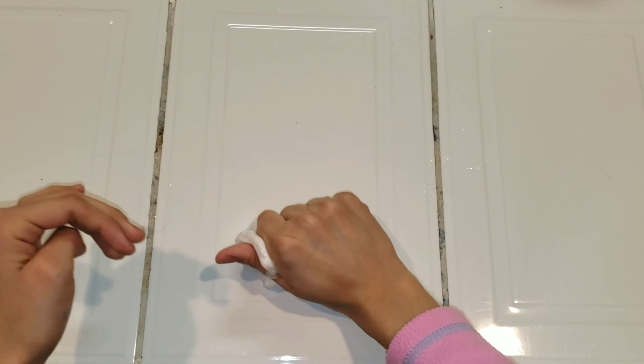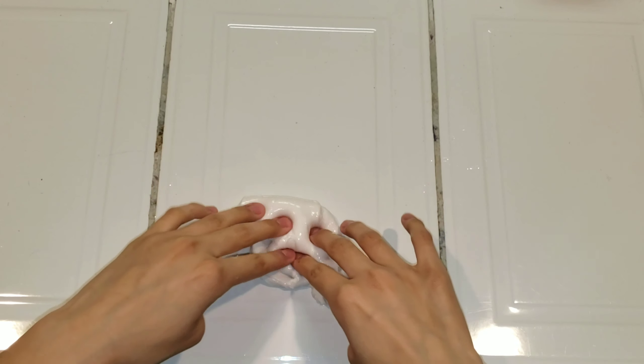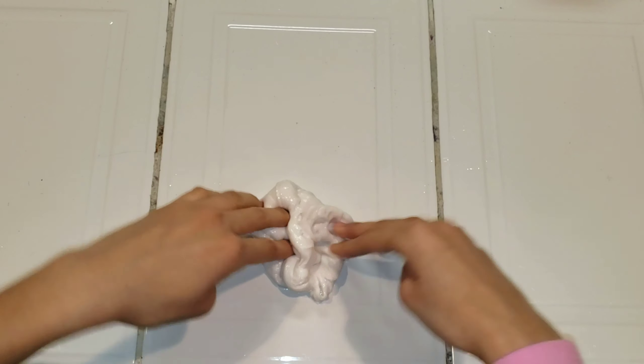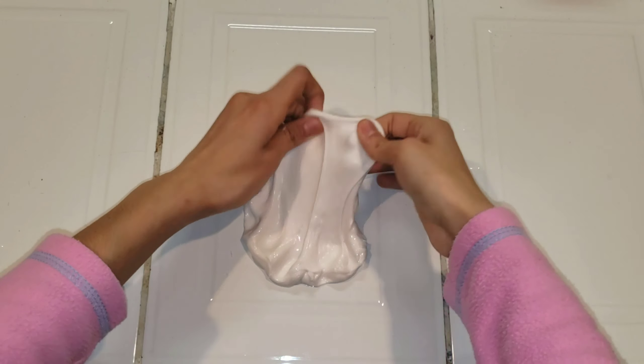This next slime is just a fluffy slime. It is deflated already and I did add activator to this one. It is really sticky, but it smells really good — kind of like cherry blossom, because I did use shaving gel which smells really good. It's a little bit pink because the shaving gel was pink. And this one is just going to have like marshmallows.